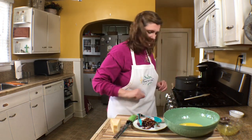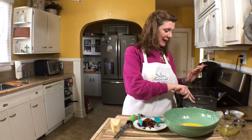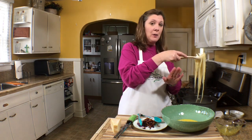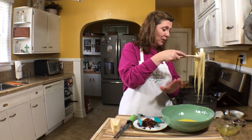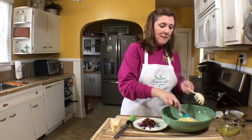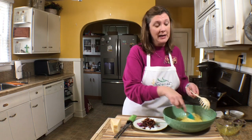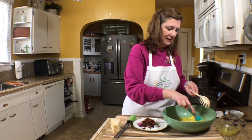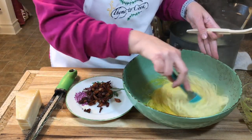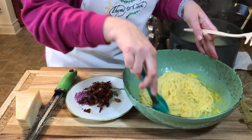I've moved my pot of pasta over and I'm going to add the spaghetti directly to my egg and parmesan mixture, just a little bit at a time, mixing and tossing as I go. If you add it all at once you could end up with scrambled eggs — you do not want that. It's okay to have a little pasta water in with your spaghetti; that makes a nice creamy sauce.